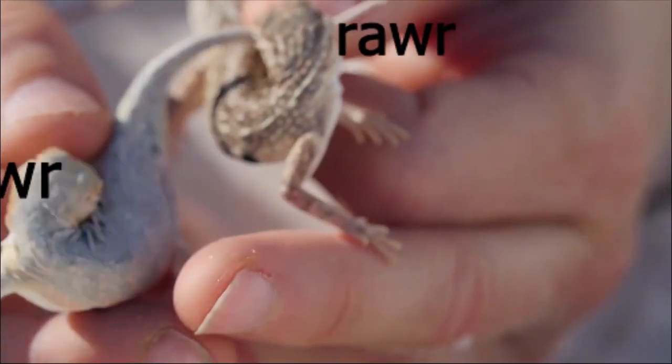They belong to the class Reptilia, family Teiidae, and phylum Chordata.